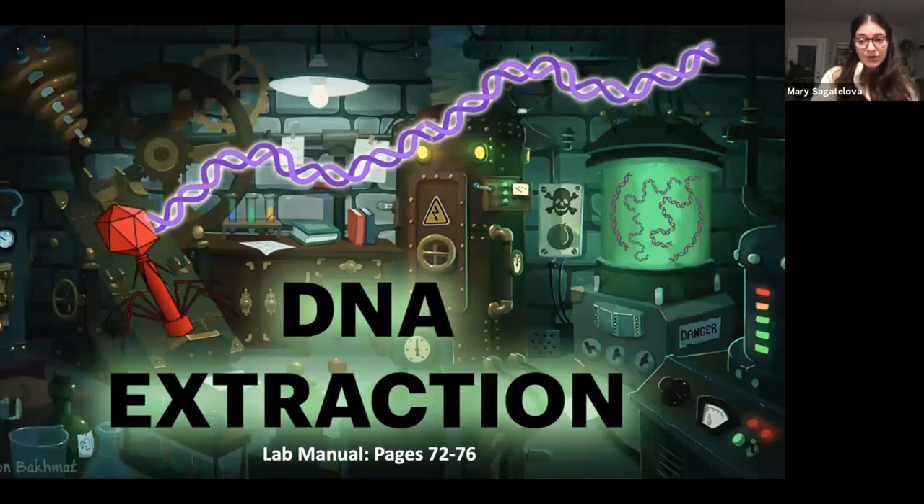The lab manual for this protocol is pages 72 to 76. This is the protocol that you need to really pay attention to. DNA extraction is very new for a lot of people — it is a lot of new information, and it's all jam-packed into two hours. So you really need to come into OpenLab this week knowing exactly what you're doing. The first time you look at this protocol should not be while you are in OpenLab. There will be resources — guidelines, this video, these slides, and your lab manual — but you need to be familiar with it. And if you stick all the way through the video, there's a surprise at the end.